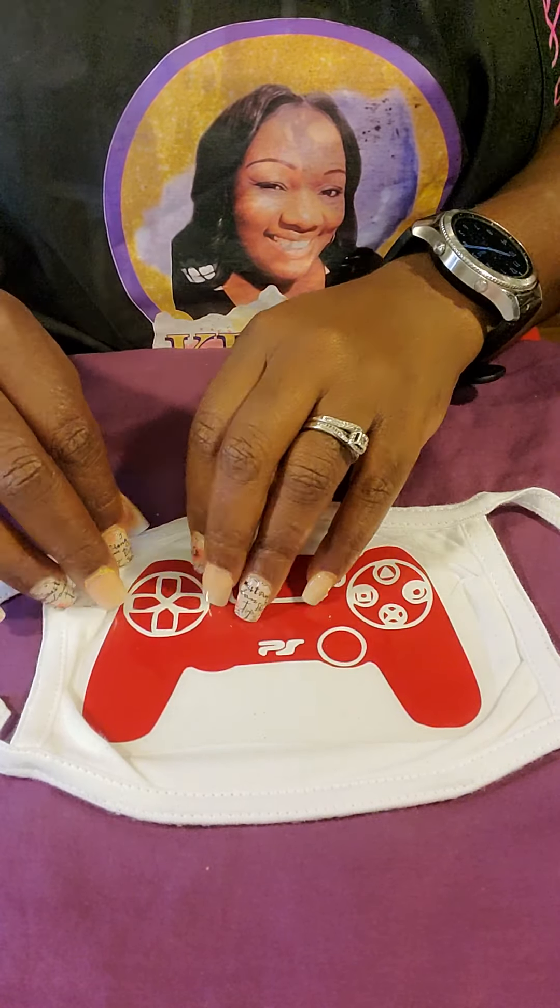All right, now we can actually peel the transfer tape off. There we go — we have a nice little controller, he's down and he's on there. He is ready for part two.